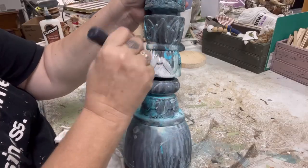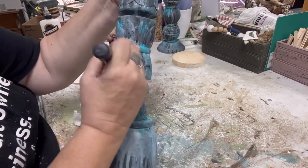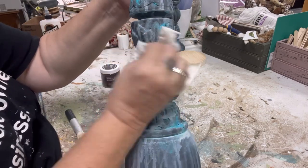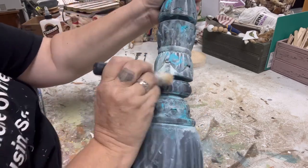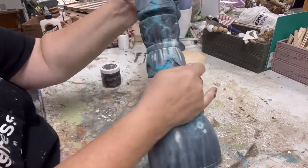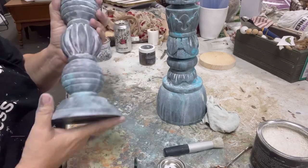Now that I have the texture really highlighted through the drips, I am going to go back with some white wax and white wax this entire piece. This is going to soften the drips, make it a little bit aged and limed — as if this had been a real iron patina turning white — and it's also going to really pull out all of those carved details that are in both of these candlesticks.